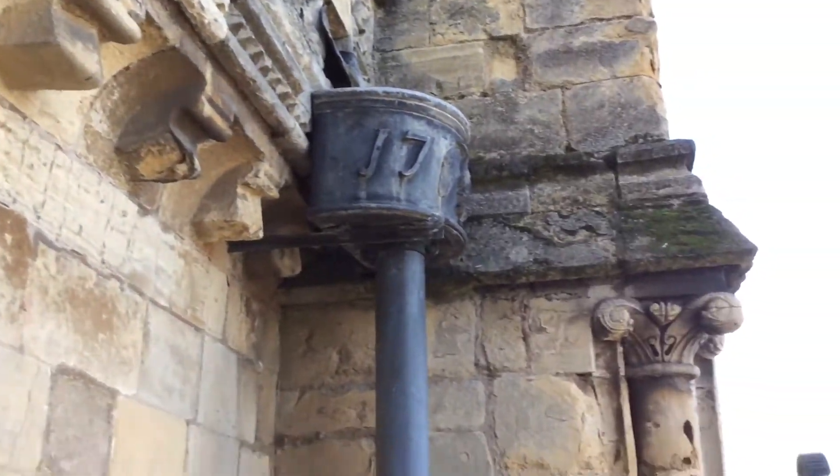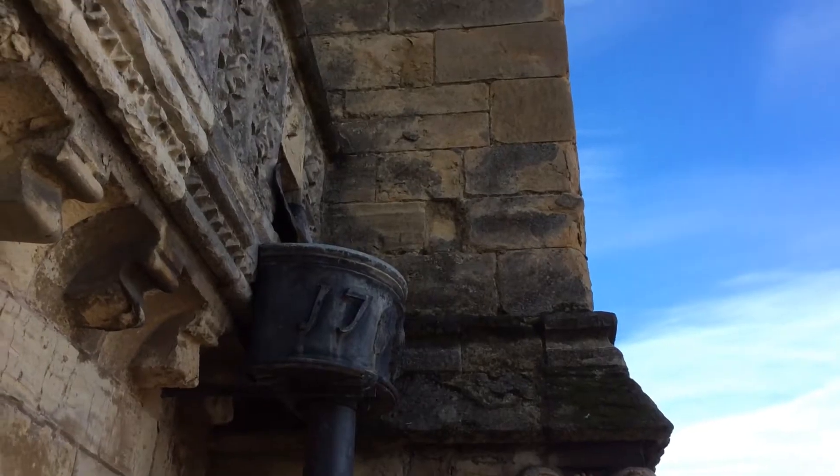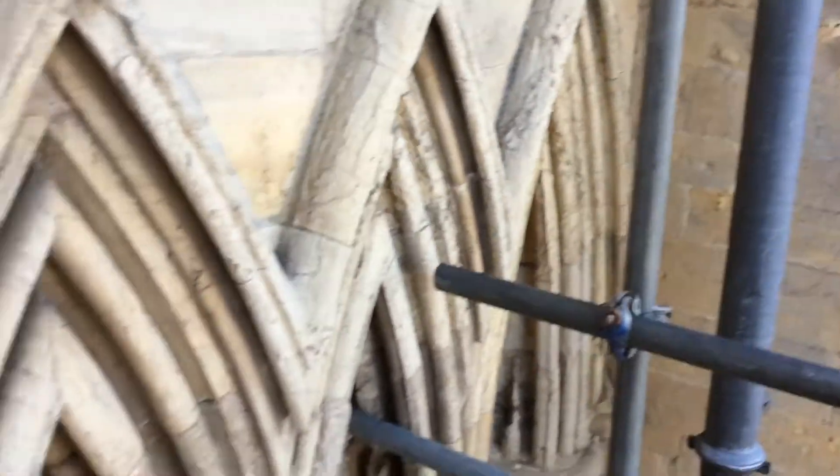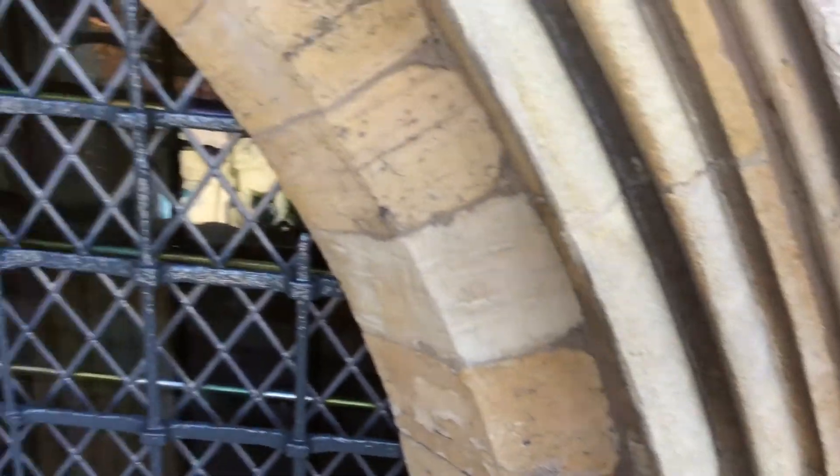There's a bit of delamination — I think that's the technical word. But overall, the condition of the Minster is really, really good when you look at some of the great cathedrals in the land.